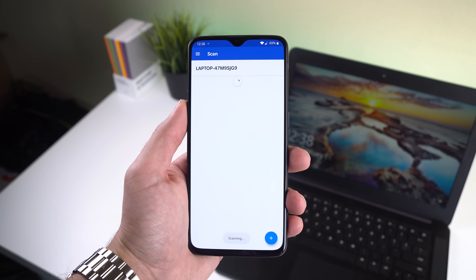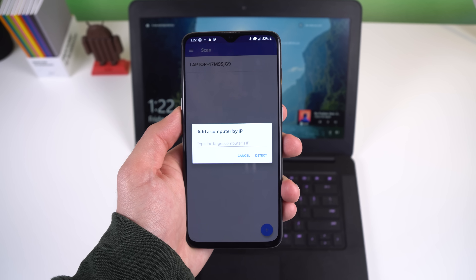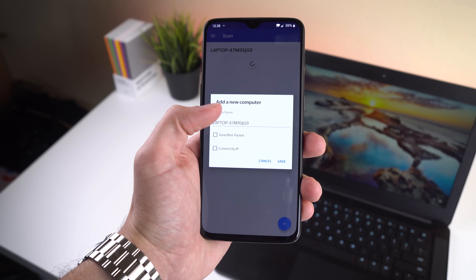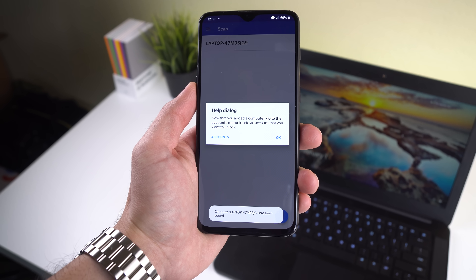Now in the Android app, go to the Scan menu, pull to refresh, and you should see your computer. If not, you can add it by IP address. Then select it, tap on Wake Online if you wish to wake and unlock your Ethernet-connected computer, and press Save.